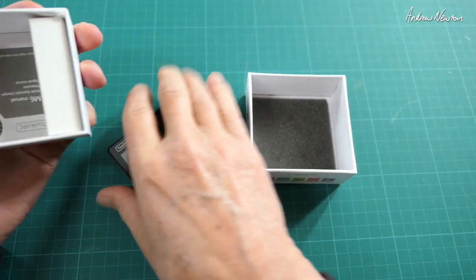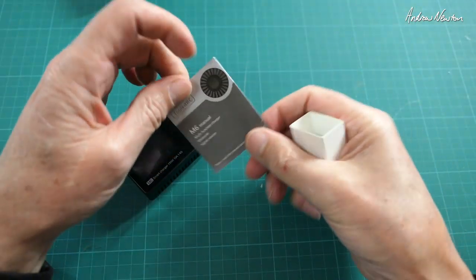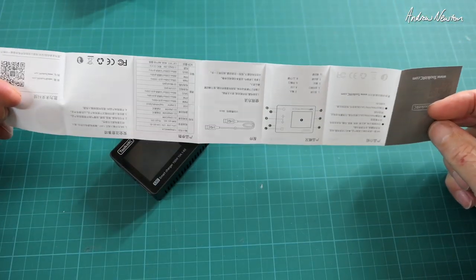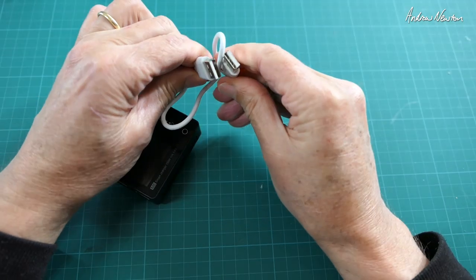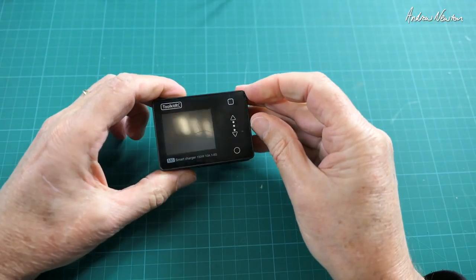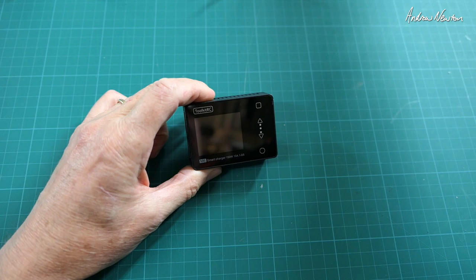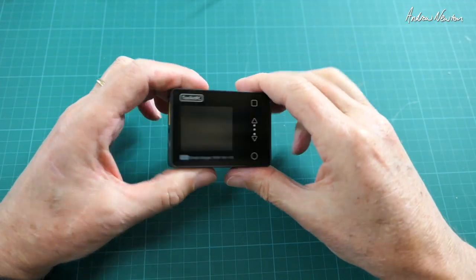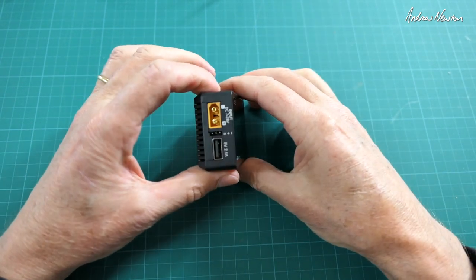All right, let's open it up. There's a little instruction manual in there. Got a USB cable here — USB to USB with the same ends. Let's peel the cover off so we get a nice good view. It's such a small little charger, perfect for just chucking in your kit and not taking up any space.